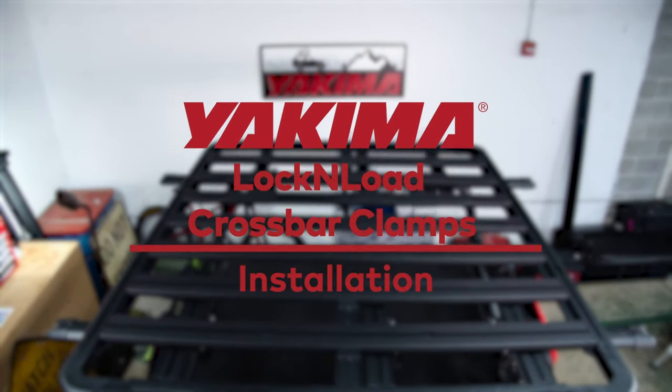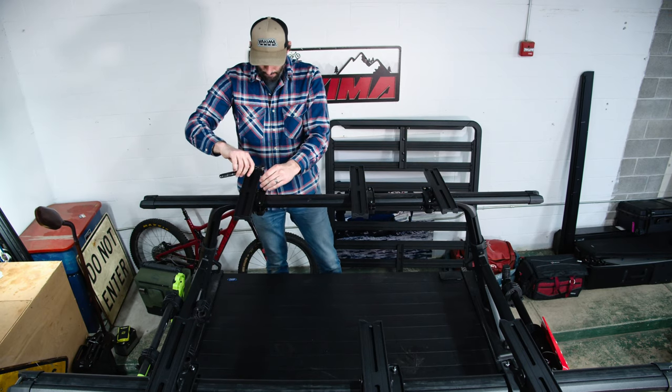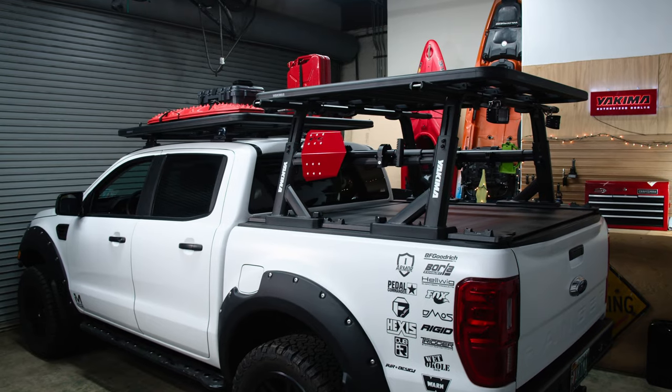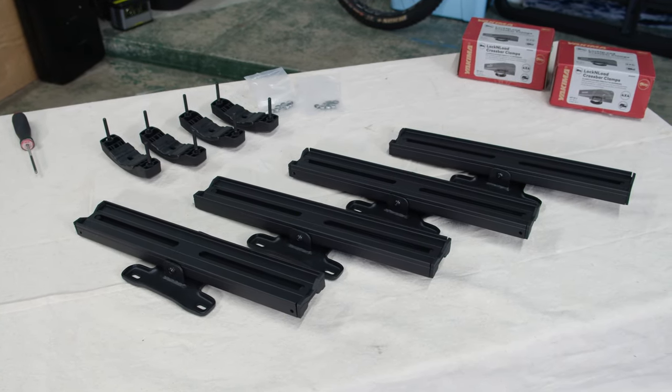The Yakima crossbar clamps let you attach the Lock and Load platform directly to roof rack crossbars. The Lock and Load requires at least two or three sets of clamps based on its size. For the right fit for your vehicle, check the fit guide in your Lock and Load's printed instructions or enter your vehicle on yakima.com.